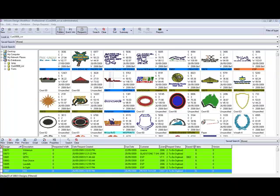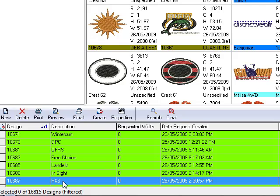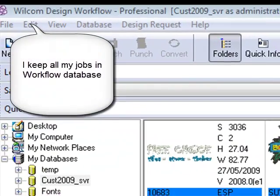Hi, John Wright here from Logo Punch. I thought I'd do a series I'd call Look Over My Shoulder. You'll find a few simple designs to digitize and just follow the procedure. I'm looking at our workflow database here and I'll pick on this job down here. I've got a few instructions about what we need to do.